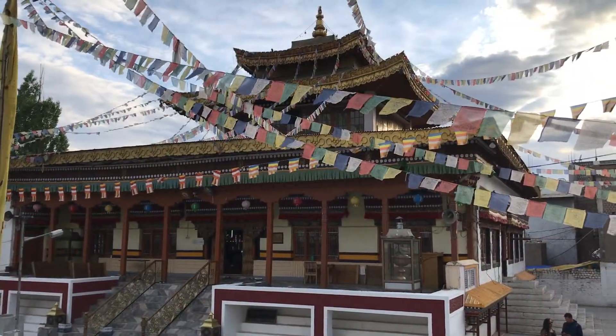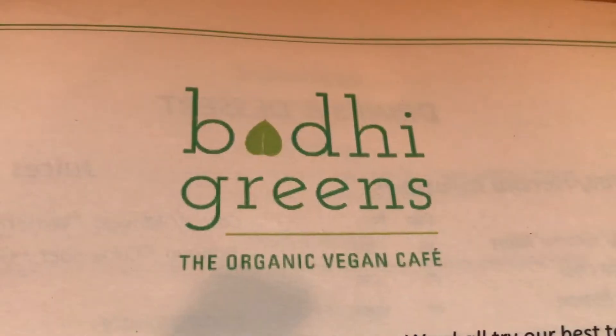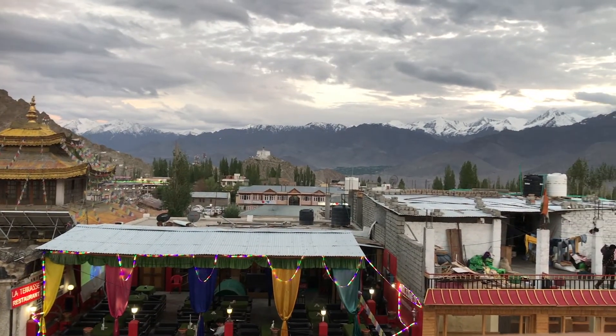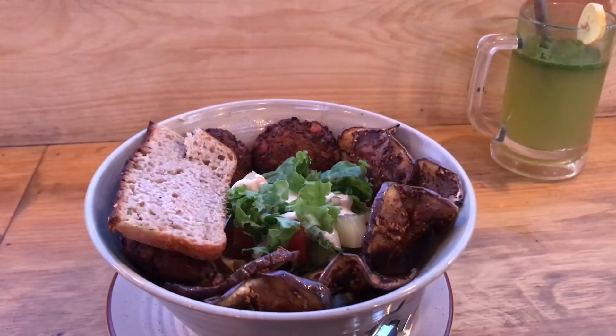Just bring in the dog and mix it up. This place looks awesome! I've got a Buddha hummus falafel bowl coming and an iced mint lemonade. And look at this view! Looking good!